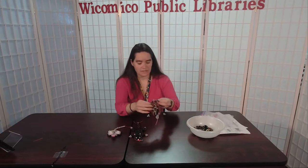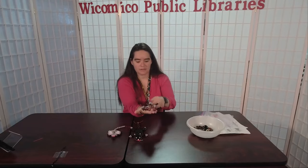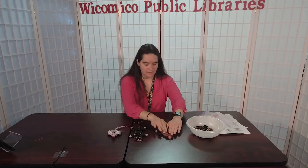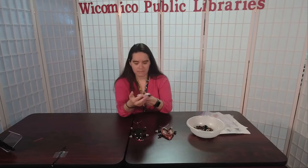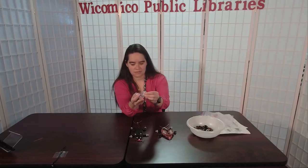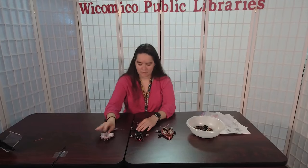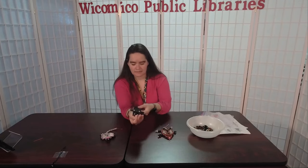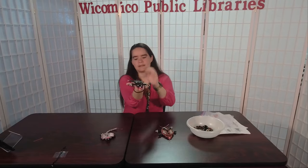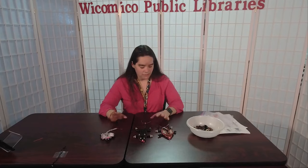Today we're going to be doing Ramona the Rabbit — she has the most adorable little ears, a cute little pink nose, and a cotton tail. This one is really fun; it's a little tricky with the ears but it looks a lot more complicated than it is. The second one is Millie the Mouse, who has cute huge ears and a little tail. The last one is Cuddles the Cat, who has little ears, cute paws, and a tail.